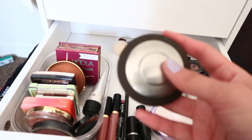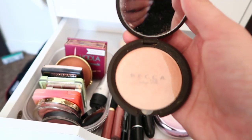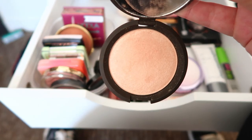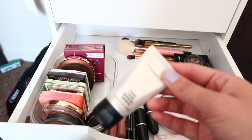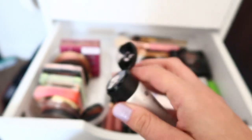Next is the Champagne Pop by Becca and Jaclyn Hill. I literally have everything by Jaclyn Hill — I just really like her and I love this highlight. It's so beautiful. Then another favorite is my MAC Strobe Cream — very iridescent, natural glow. I actually think I'm going to wear this today.